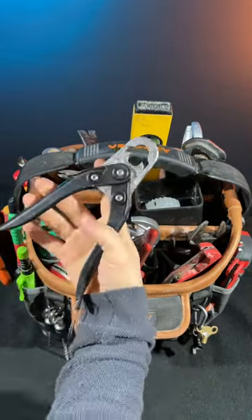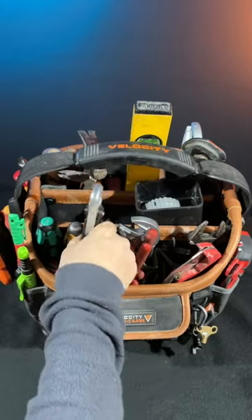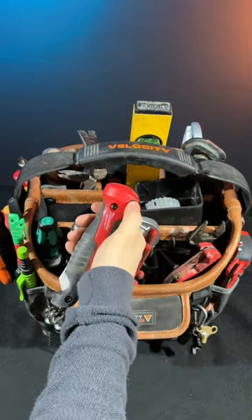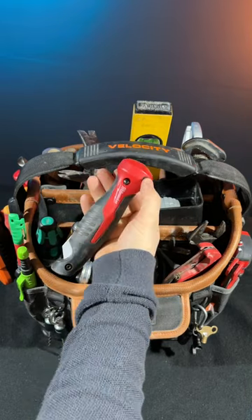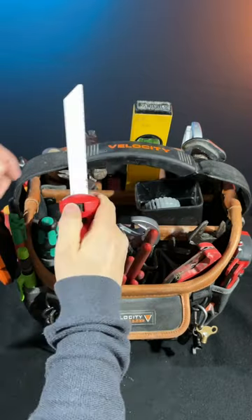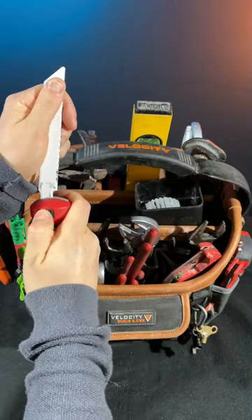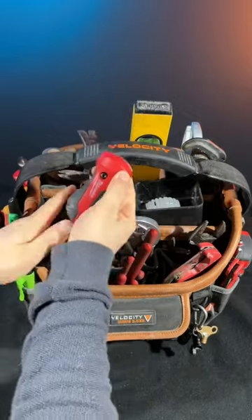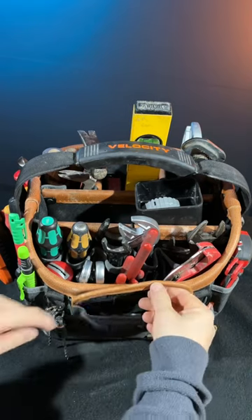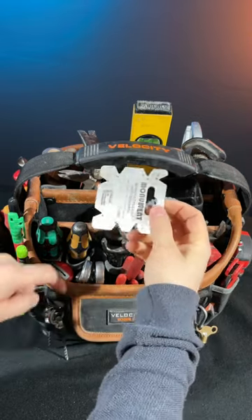I've got an olive cutter that splits olives nicely if I don't want to use grips. I've switched away from junior hacksaws and instead have this Milwaukee Sawzall knife — it pulls up and you can fit any type of blade in there. This one is a metal blade which will also do plastic. Really compact and nice.